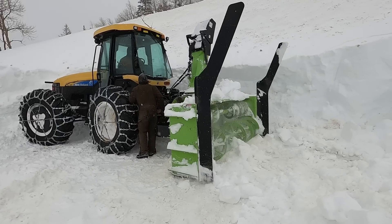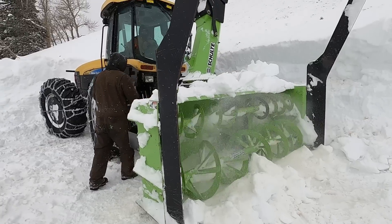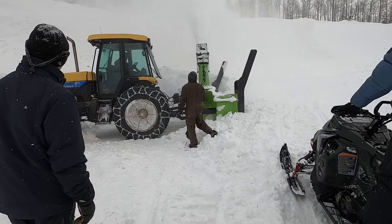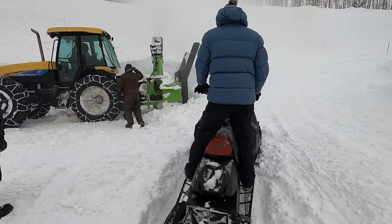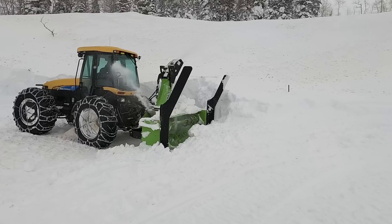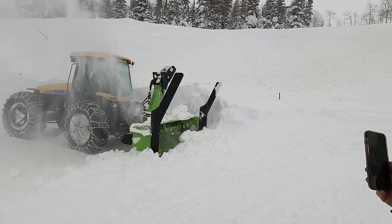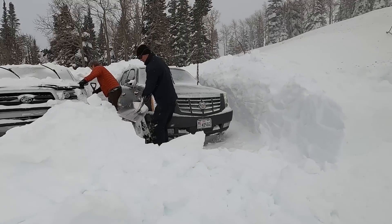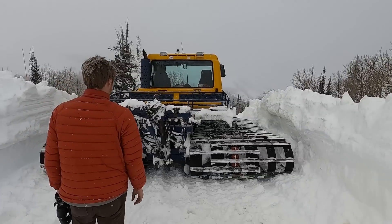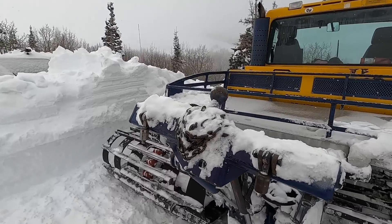Oh, look at that. That's not long now, baby. I'm just going to roll it forward. It looks great without the tiller on there. Hopefully no damage done from the little thing earlier.